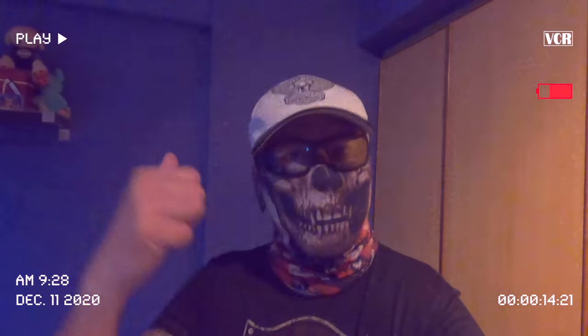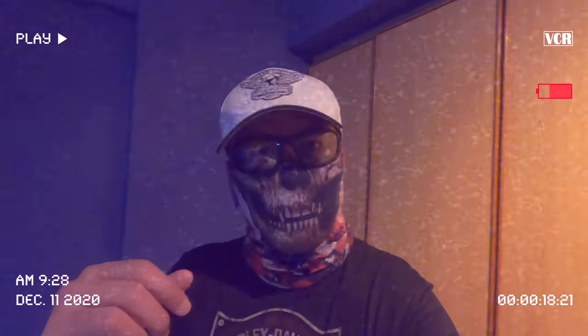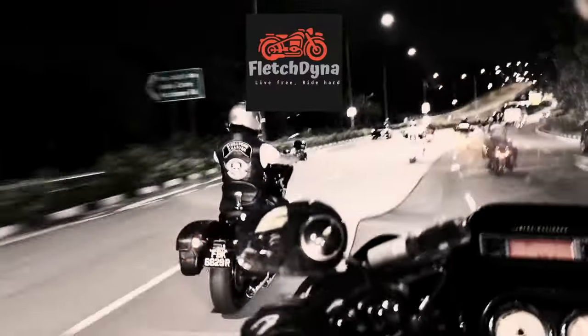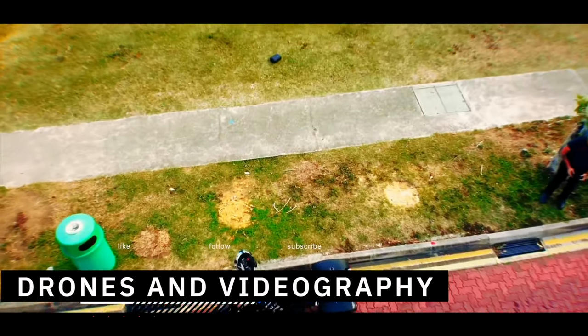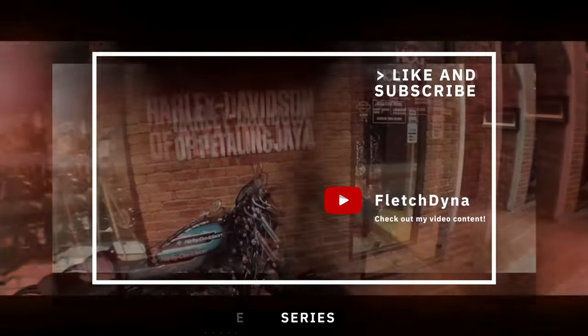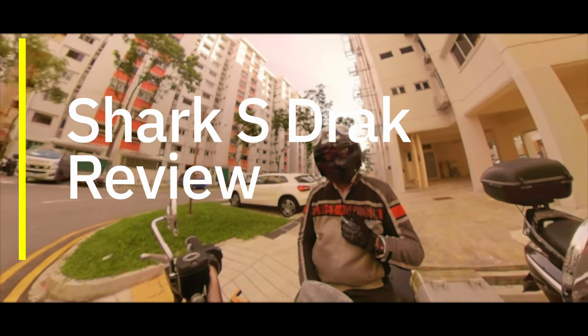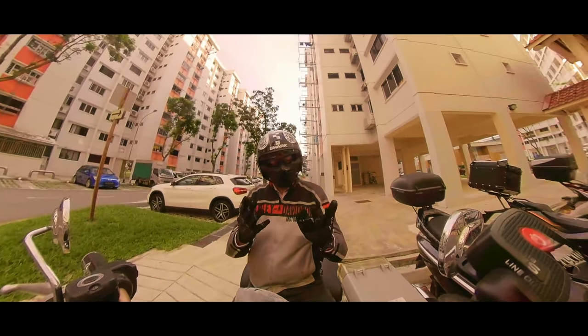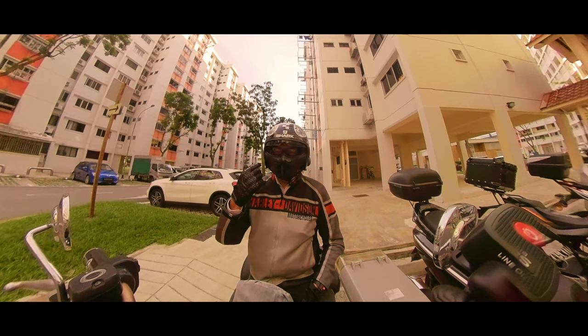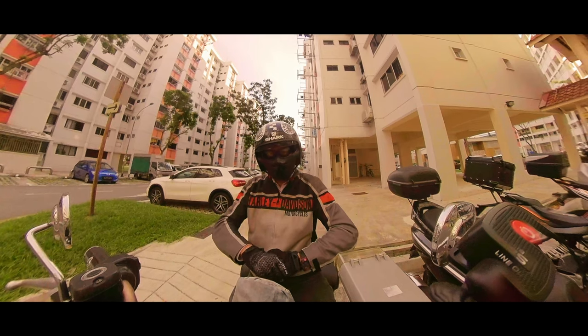Hello everyone, my name is Fletch and today I'll be talking about the Shark S-Jack, the safety helmet that I decided to buy on my retail therapy trip. I've been thinking a lot about what's on my head when I go riding, so let's take this on the road and talk about what I like about this helmet and the rest of the stuff you'll probably be interested to know.